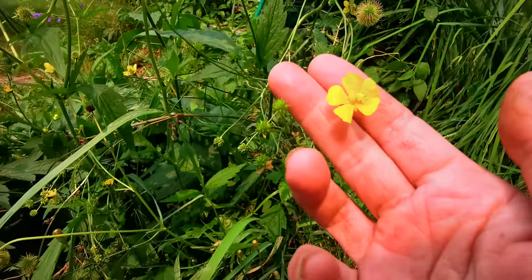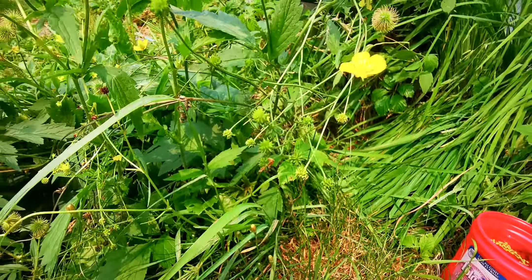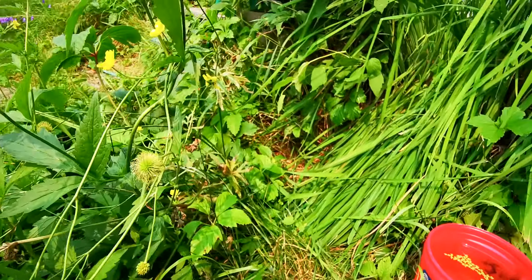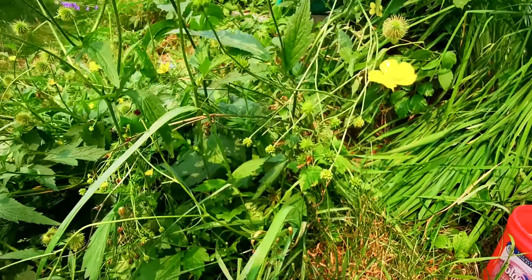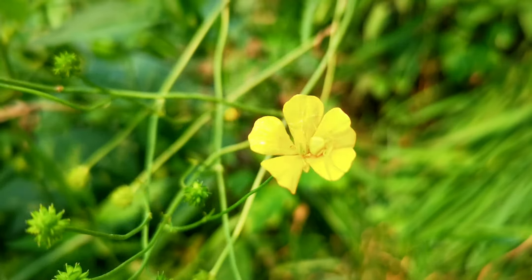Notice the buttercup here, notice that mink spire in there — that's good. I barely haven't seen that in a long way.